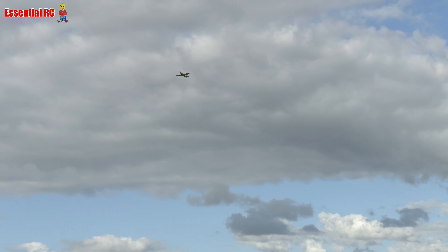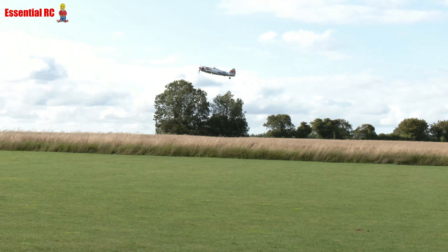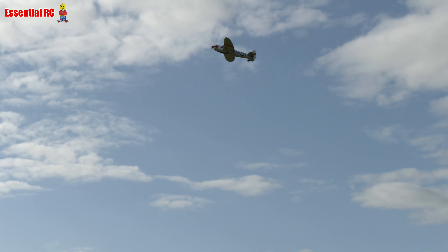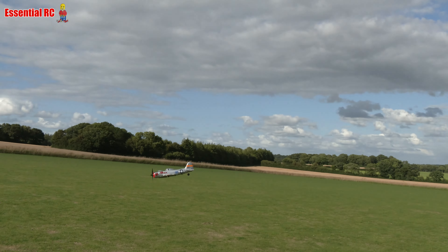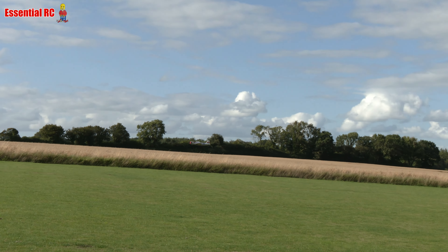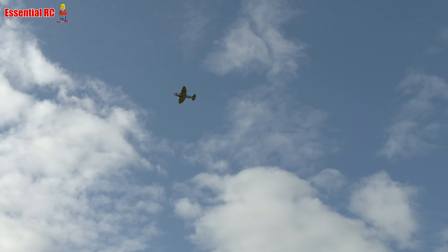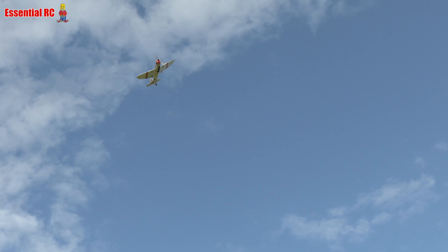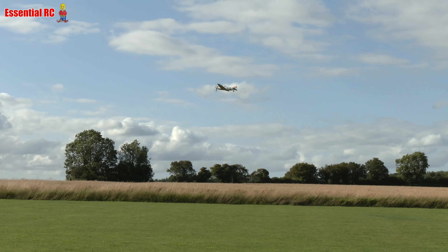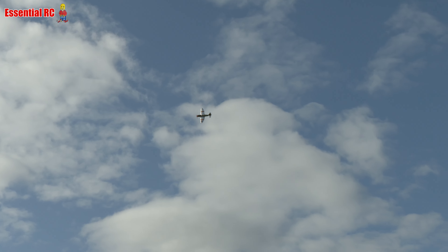I'll do that again for you, Sam. It's difficult when the wind is so jumpy - don't zoom in too much, that's the trick. Shouldn't need to zoom in at all when I'm this close. Expert level flying! Well, it's this gyro system - it's making me look good. I'm going to do one more slow pass for the camera.